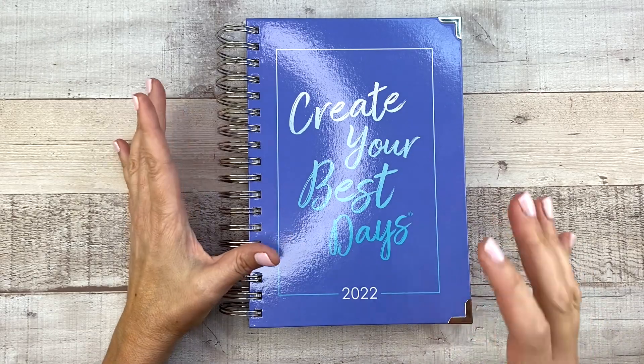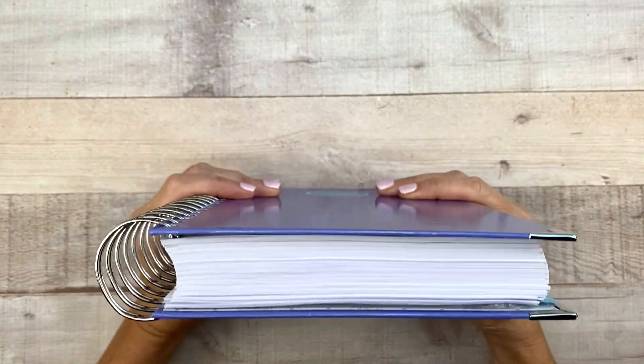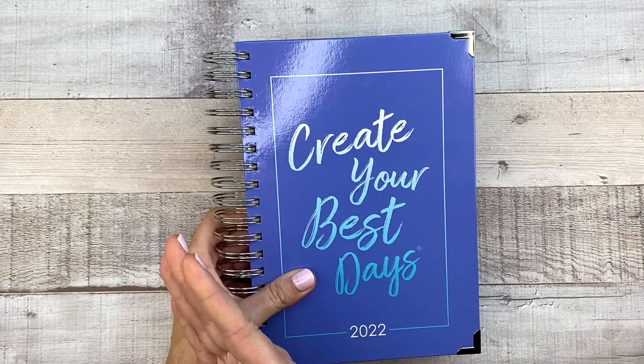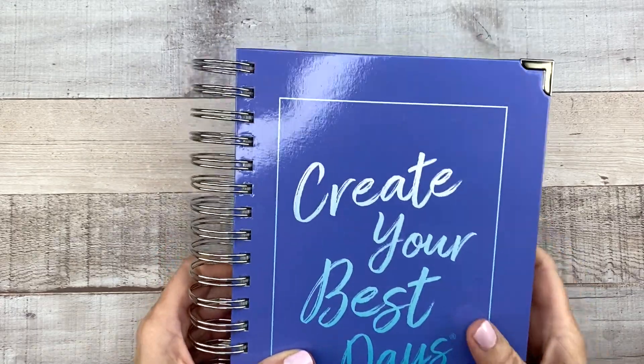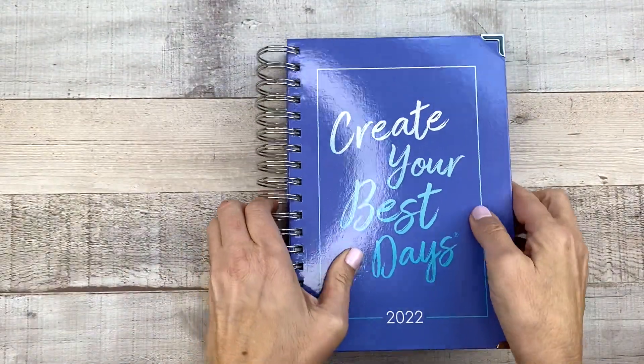However, it's still really nice. The reason being that this planner is really thick. When you have a daily planner and you have one for the full year — not like a six month one or something — it's hard to fit it all in. So the paper is slightly thinner, but we'll talk about that.